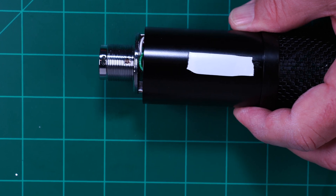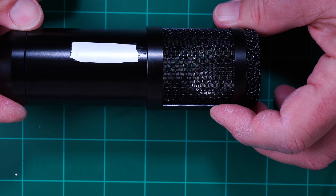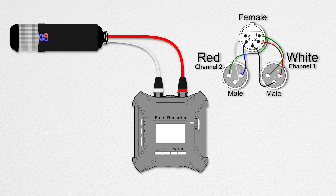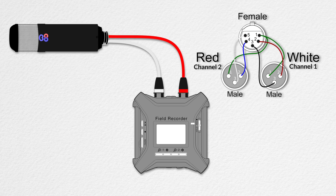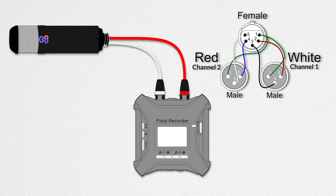Congratulations, you just built Tabitha, an outstanding single-body MS microphone. Okay, let's start using the microphone. This part is the technical how-to; the creative how-to use it is up to you.